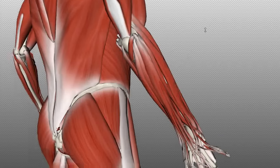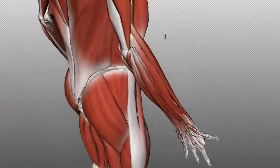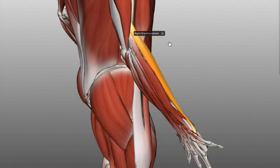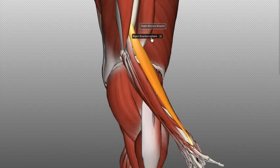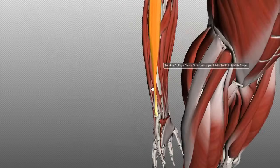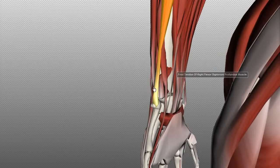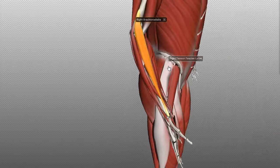There are seven muscles in the superficial layer. I'm going to work lateral to medial — we're looking posteriorly at the right arm, so this side is lateral. The most lateral muscle of the posterior compartment is the brachioradialis muscle. As the name suggests, it originates on the arm — brachium is Latin for arm — specifically on the lateral supracondylar ridge of the humerus. It runs down the forearm and inserts laterally on the distal radius. This muscle acts as an accessory flexor of the elbow.